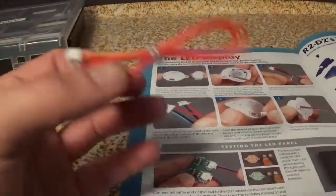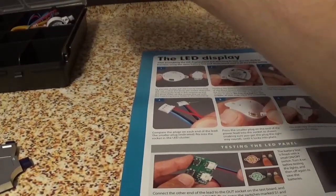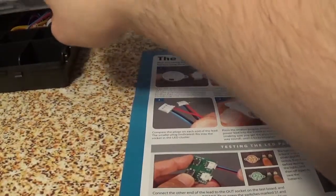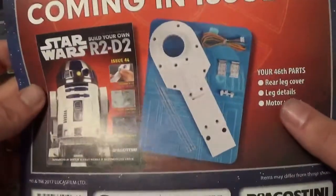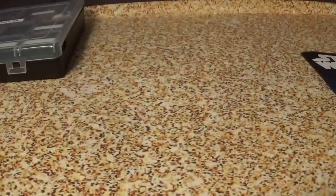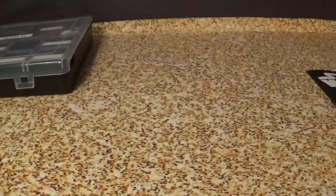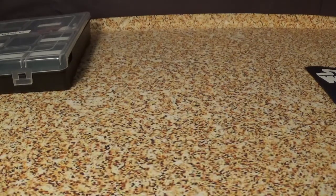And then we have wire, which will go back in the box along with those two screws. I don't know if I'm going to be leaving the ankle details in or out of the box for now, but that is the end of issue 45. Issue 46 we get rear leg cover, leg details, motor wiring. Until issue 46 of Build Your Own Star Wars R2-D2, or until the next Build Your Own X-Wing, or until the next mod for the Back to the Future Eaglemoss DeLorean — thanks for watching Brian's Builds.